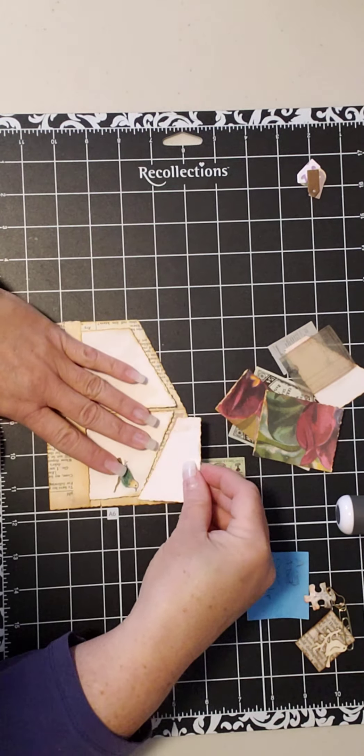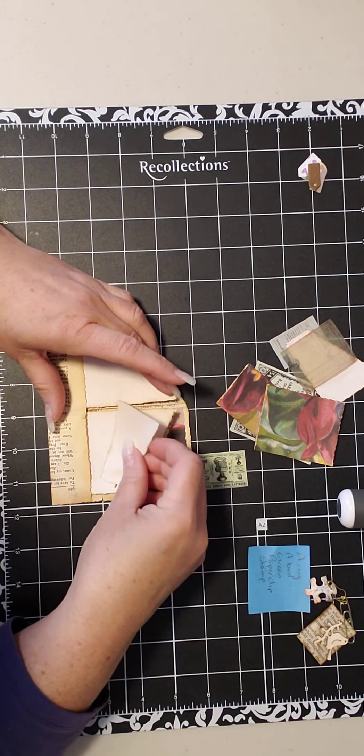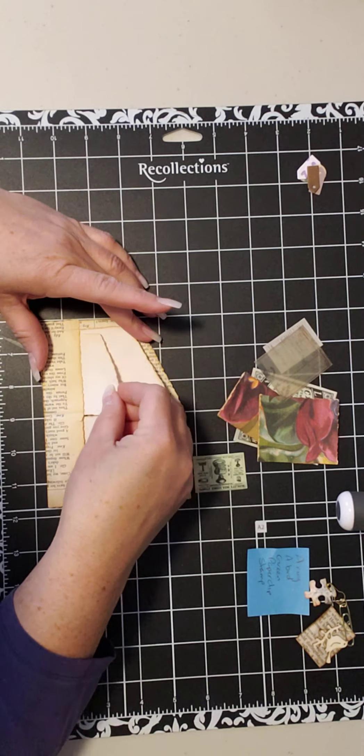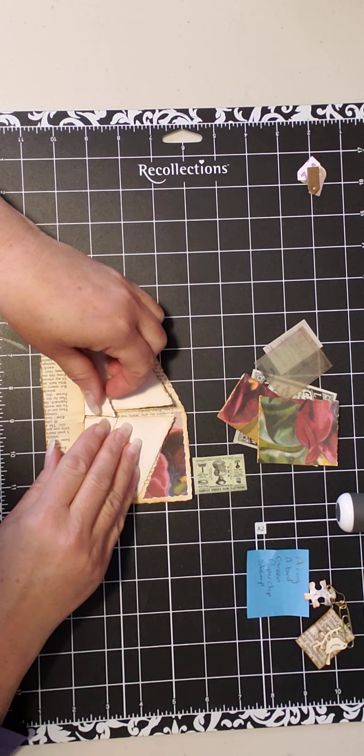The parts I ripped off the top of these — it seemed wasteful to get rid of them, so they're in here too: an extra little journaling space that keeps the angles going.